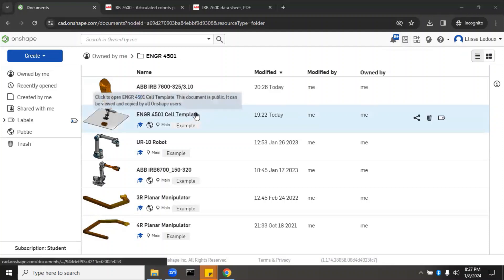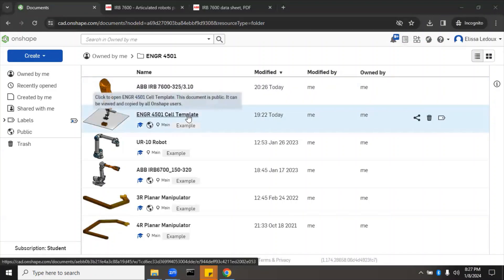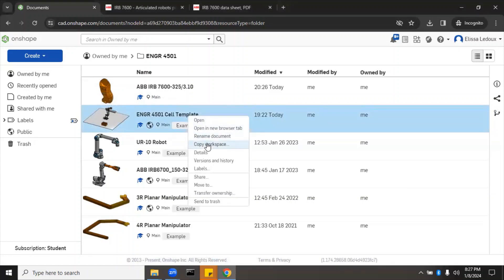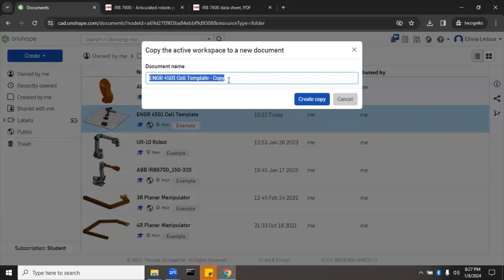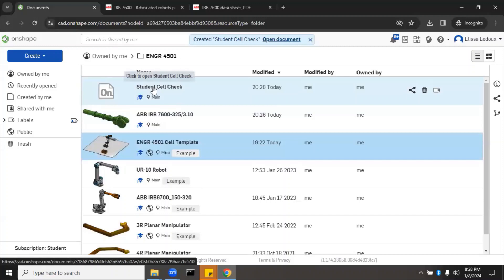For the reach analysis, we're going to use the ENGR 4501 cell template. If you're in my class, the link is on the D2L home page. If not, it's a public document — you can search for it using the world icon. You'll want to right-click and copy the workspace so you don't mess up the template. Name it whatever the homework tells you to, and make sure your name is in there so I know who to attribute the grading to.